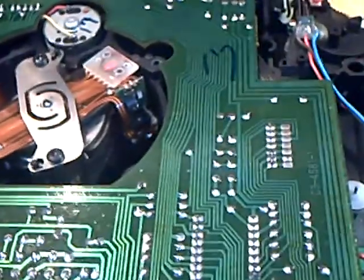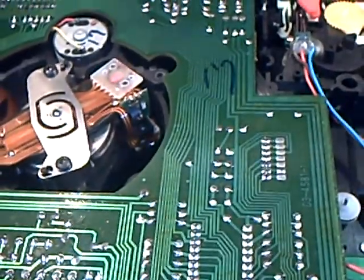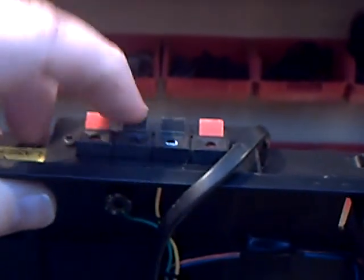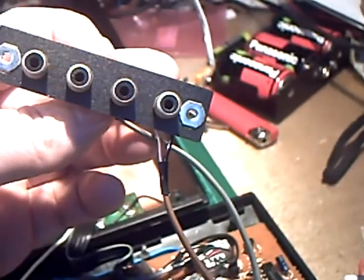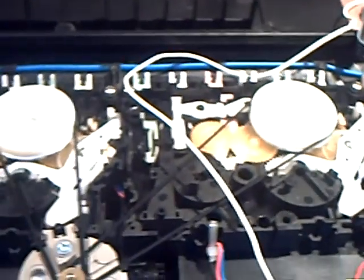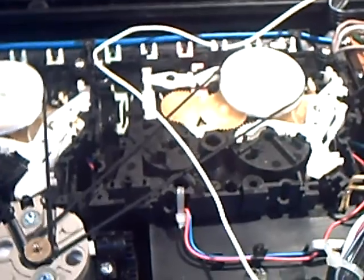I think somebody's been in there before me, because they've certainly trapped that lead rather badly. We'll have to be careful of that if we do decide to try and resurrect this poor old thing. My guess is that it probably sounded quite nice when it was all up and running. It's got spring-loaded connectors, similar to proper hi-fi equipment on the back, and then you've got inputs as well — RCA type. They've finally abandoned the old five-pin DIN socket on this.